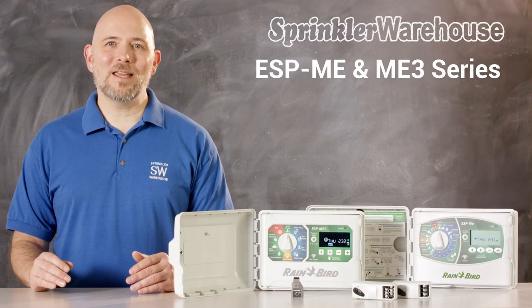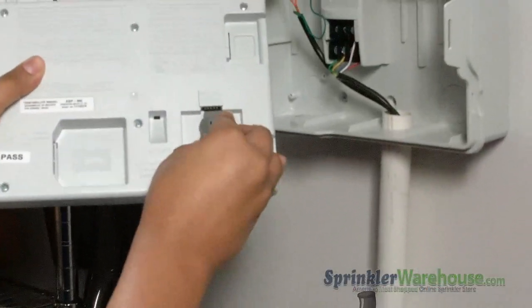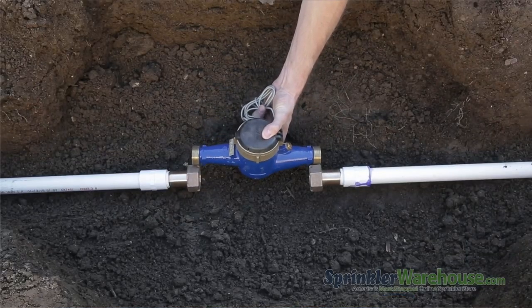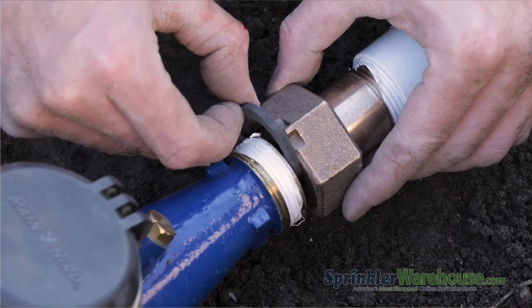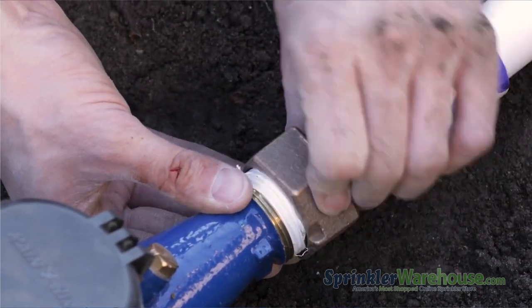The ESP-ME and ME3 have indoor and outdoor models available, and this series can be upgraded to Wi-Fi with the Link Wi-Fi module. The ESP-ME3 will also accept a flow sensor. Flow sensors monitor your water usage and alert you if there's a problem like a pipe break or broken valve. Flow sensors have the potential to save you a lot of money or even save your yard.